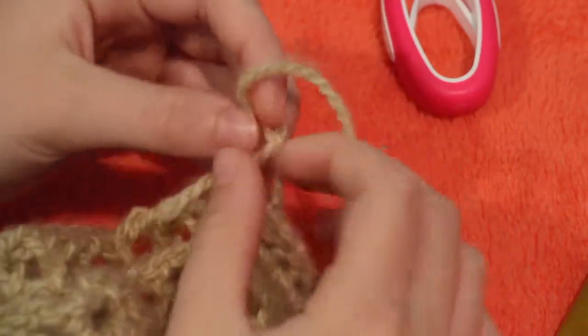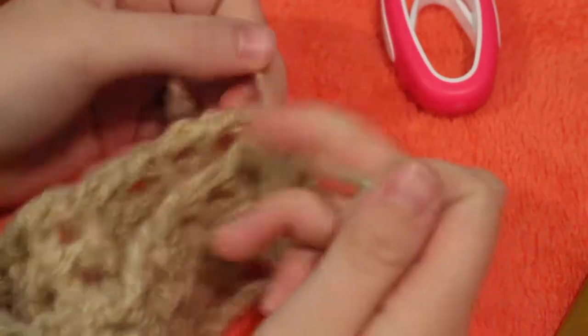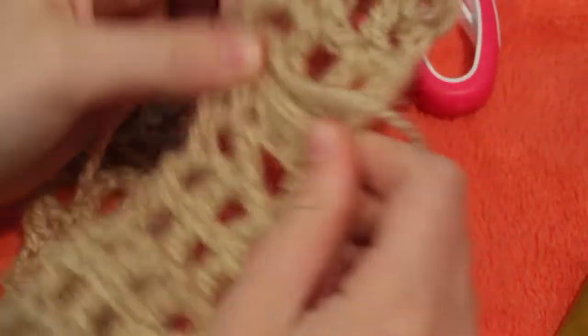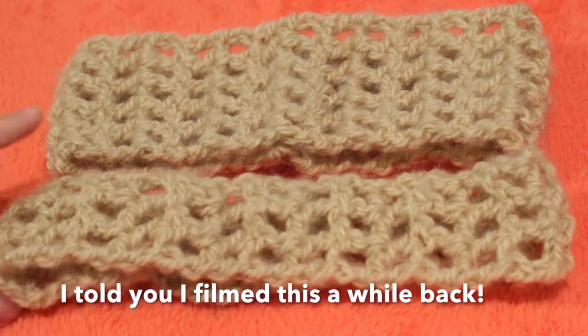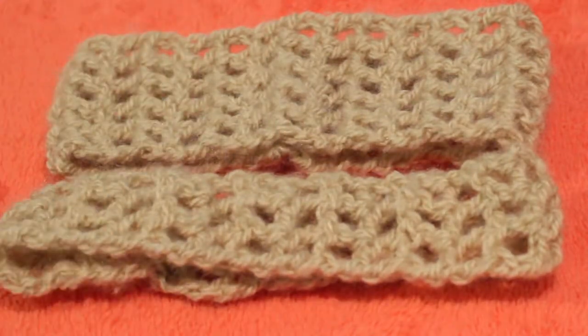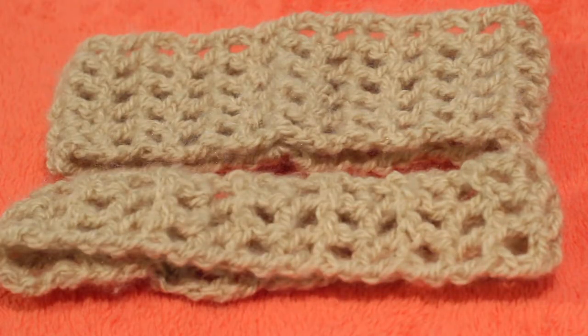These are the two finished headbands and I hope you like them — I think they look really cute. This may be a great addition to your back-to-school wardrobe. If you like it, make sure to give this video a thumbs up and comment below with any questions. Also follow my Instagram at crafty_kbug and subscribe on YouTube. If you make one, tag me in a photo on Instagram so I can see it and I'll probably repost. Thanks for watching and I'll see you next time!